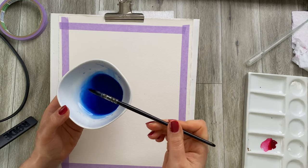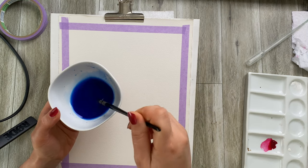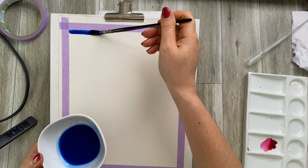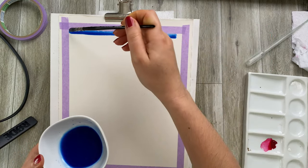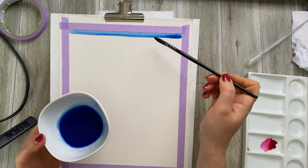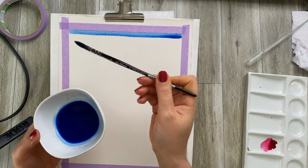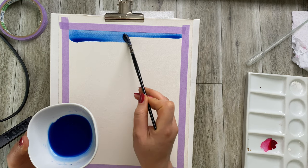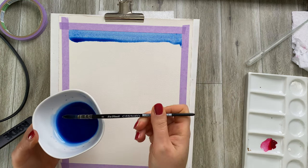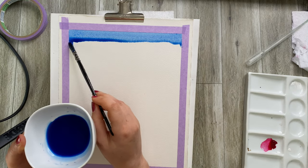This is a mix of cerulean and French ultramarine. You want to make sure that your paintbrush has quite a bit of paint — something that can hold paint well — and you want to apply a really large amount of paint. Because we have our work a little bit upright, the paint starts to go down because that's what gravity commands.